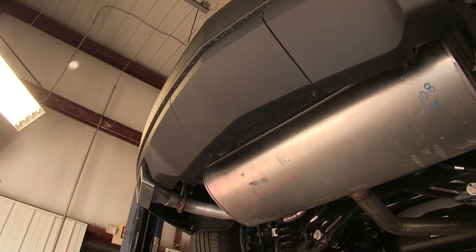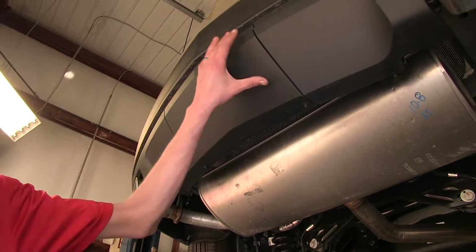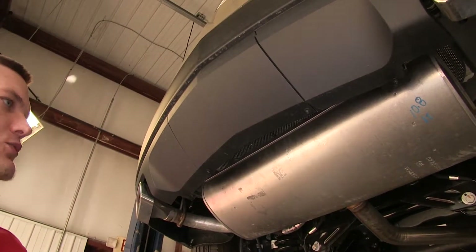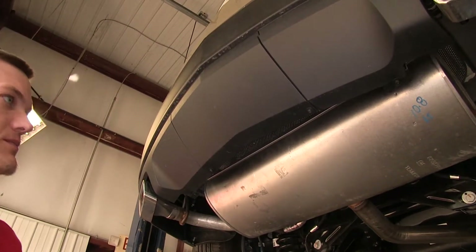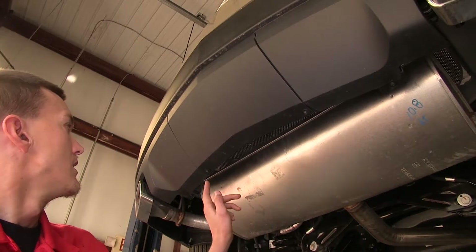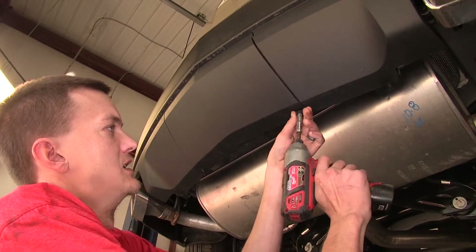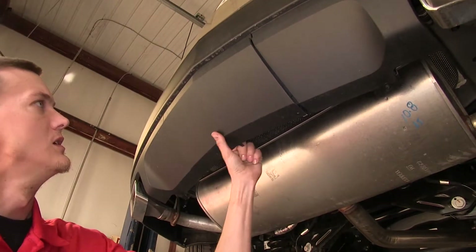The first thing we need to do is go underneath our vehicle in the back, very center of it. We have this access panel here which covers up where the factory hitch will be — you can also reinstall it over this hitch when you're not using it to keep it hidden. There are two 7mm bolts that hold it up; remove these, grab the panel, and pull down.